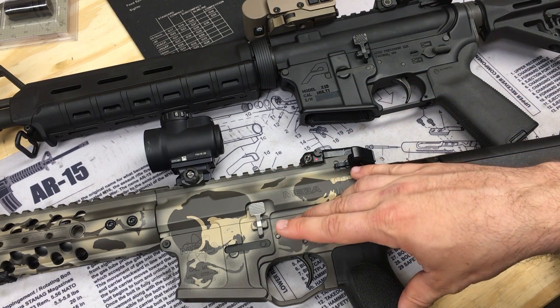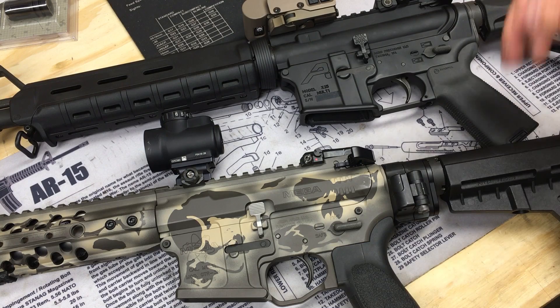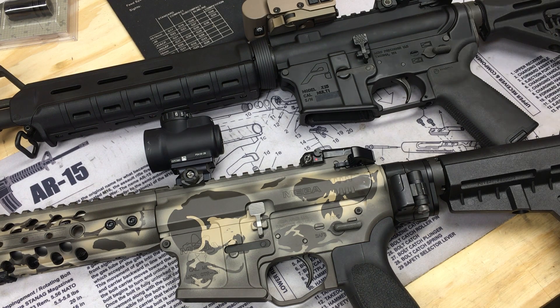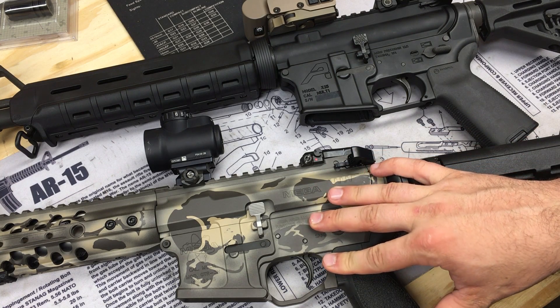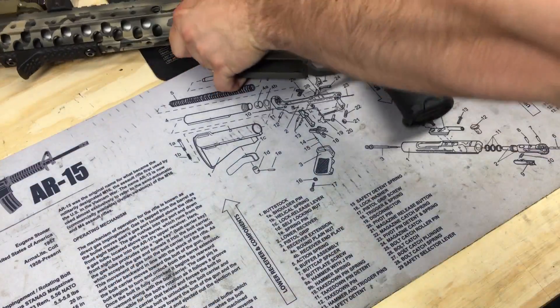If you're interested in jumping up from a mil-spec trigger to an improved trigger like the QMS or PNT, check out the online sales — usually around President's Day, 4th of July, Thanksgiving, Black Friday, Cyber Monday, Christmas, and New Year's. Those are really good sales where you'll save quite a bit. If you're building an AR and not in a rush, watch those sale windows and get on the newsletters.